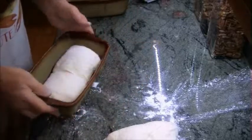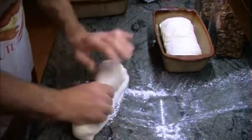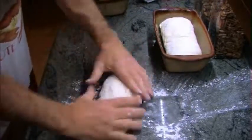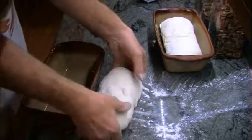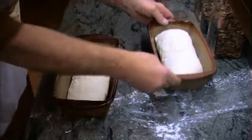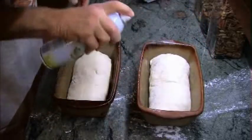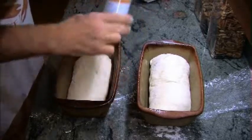I do use the crockery-type cake pans for my bread pans — I find they work the best, most consistent, and give me the best-looking crust. As you can see, I've used them a lot. Again, I'm going to spray a little thin film of oil over the top to keep it from forming a skin.